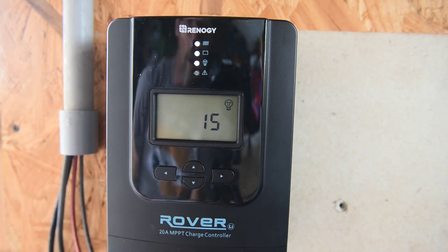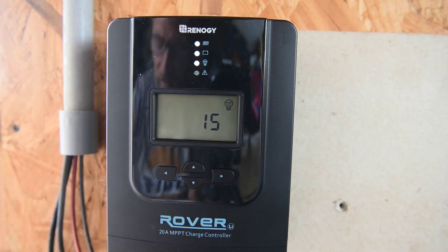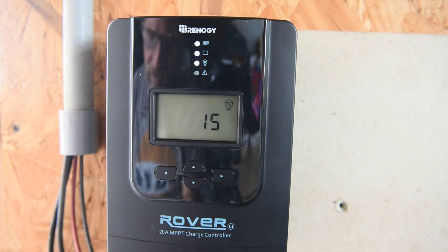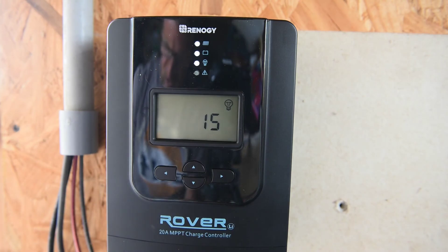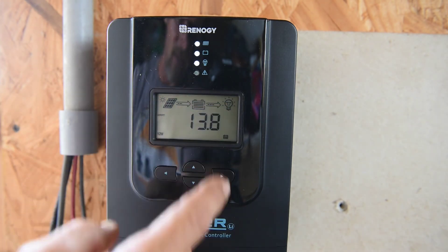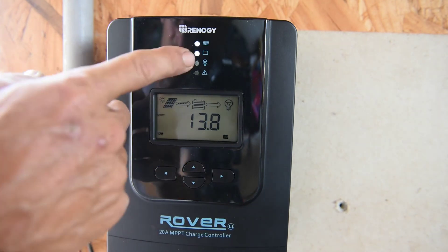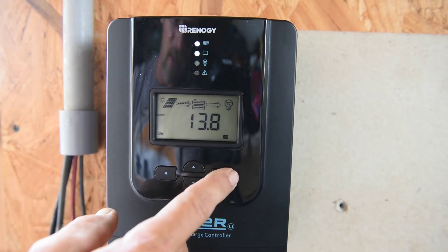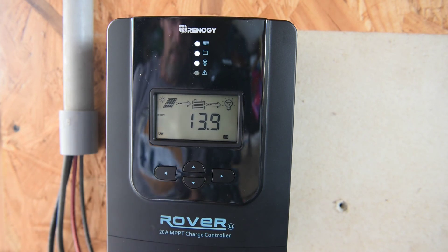That's the load protection setting. In your settings — read your manual — we have it set on 15, which means manual mode. In this mode the user can turn the load on or off by pressing the enter button at any time. There are no errors. Hitting the arrow button turns off the load light and stops power to the load; hitting it again turns the load back on.